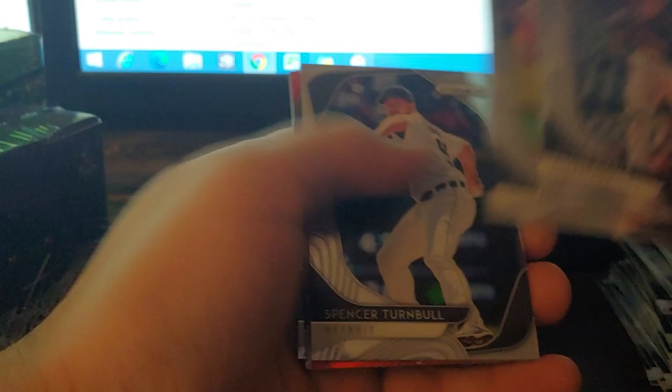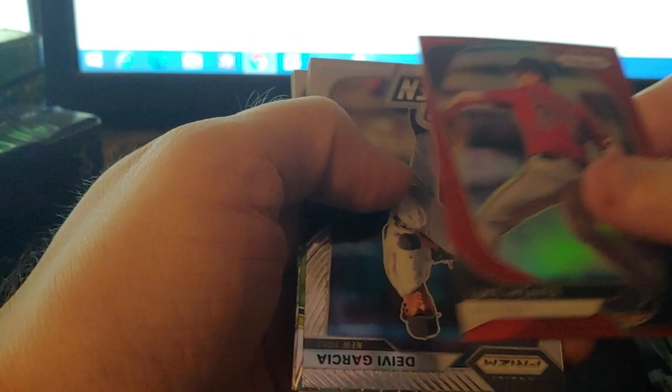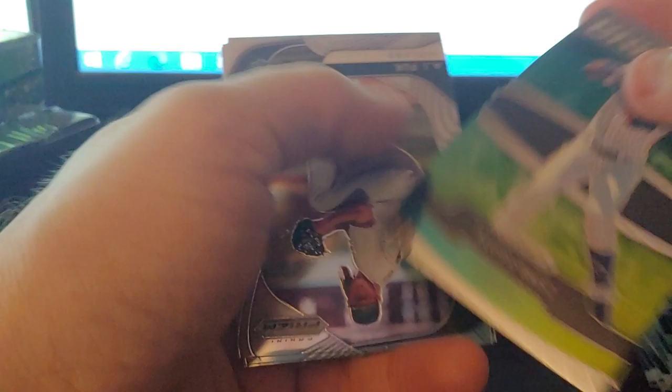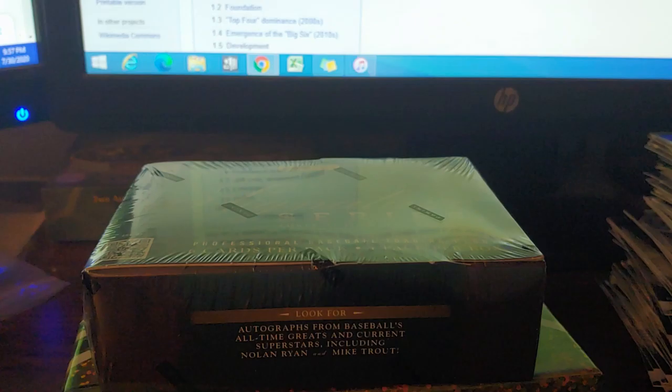Bieber, Strasburg, Eduardo Rodriguez, Spencer Turnbull gold — numbered to 100. Spencer Turnbull gold, red Luke Weaver, Delbey Garcia warming in the pen. Javi Baez Brilliance, AJ Puk rookie — something a little weird going on the back. Glasnow and a City All Country — a little disappointing but we'll take it.